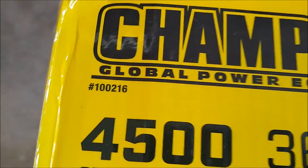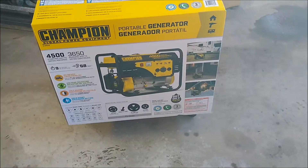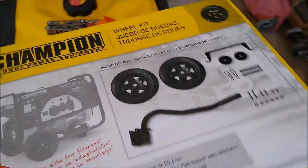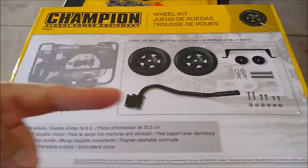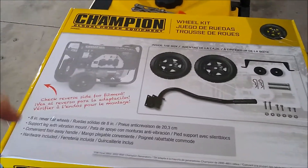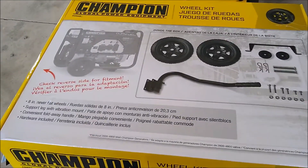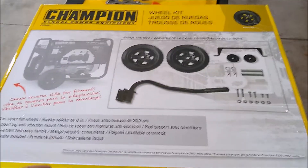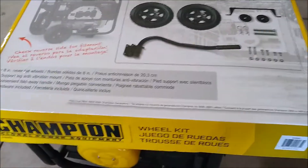This is the 100216, non-carb compliant, 3650. I bought this wheel kit - I was looking at making my own wheel kit, just with a half-inch rod and some eight-inch wheels with drilled holes. I've done that in the past, no big deal. But the wheels are like 10 bucks a piece, so that'd be 20, plus some steel - that'd be 30 bucks. This kit was 50 bucks.